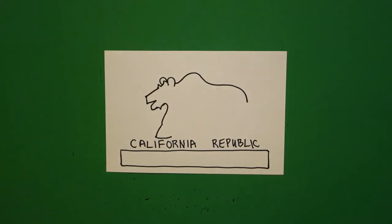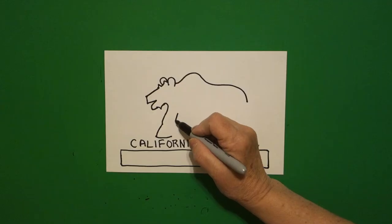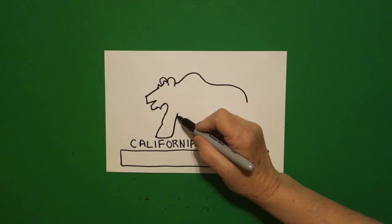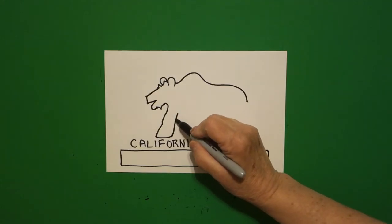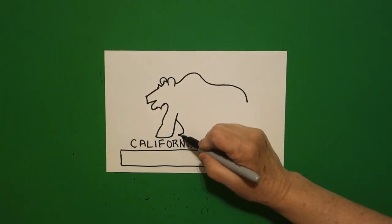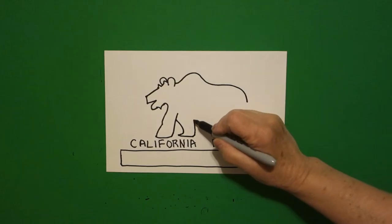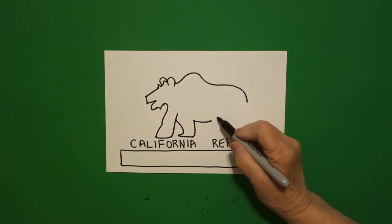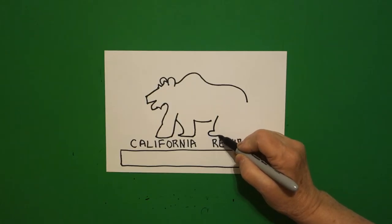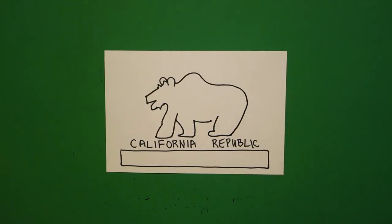Leave it floating. Come back over here. We're just going to draw a straight diagonal down and connect. We're going to come back up, right about midpoint. We're going to draw a curve line down, out, straight line, up, little curve line over, right about here. Come back over here, curve line down, curve line down, straight line, up, and connect.